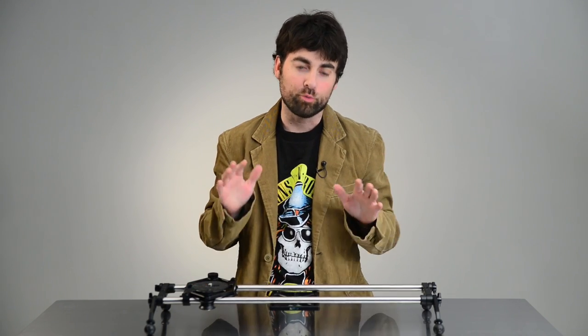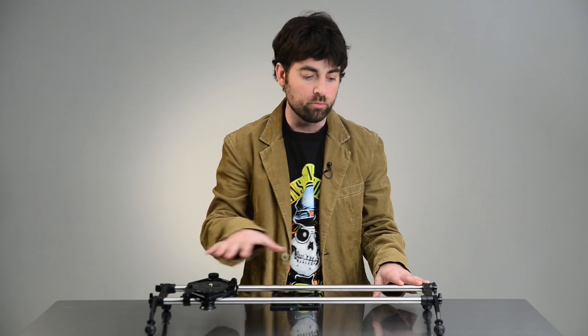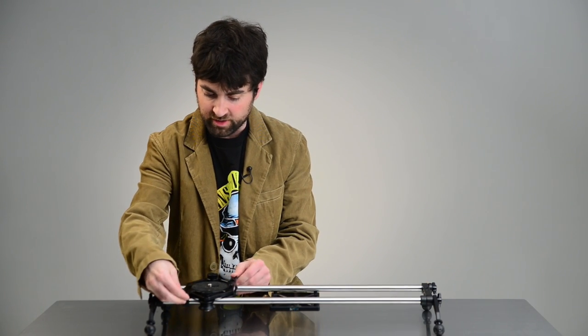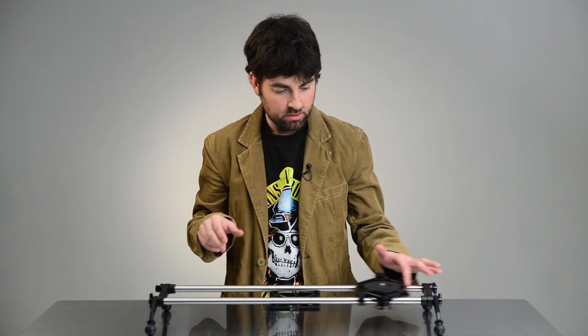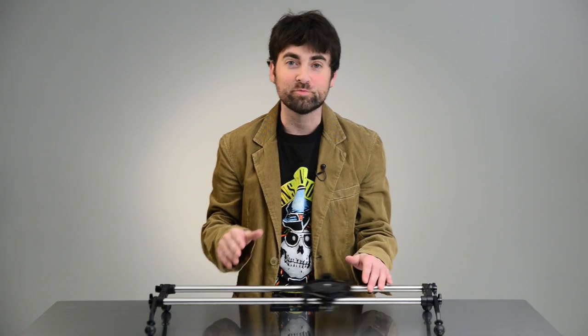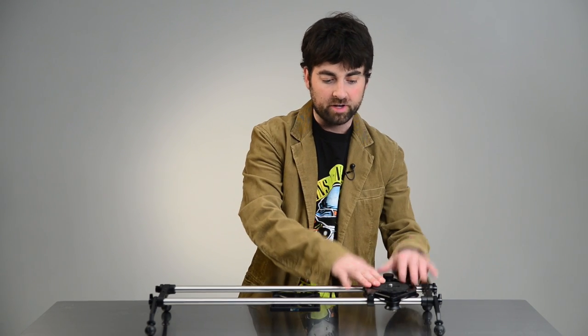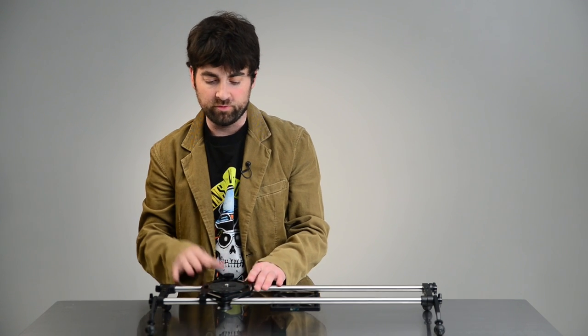What's really going to make or break a slider in my opinion is how smooth the carriage is going to move on the tracks. As you can see, this one has these two little levers here that lock it down. But once we unlock the carriage, this might be the smoothest slider I've ever seen — this is really incredible. What this allows you to do is mount your camera on here and slowly drag it to get those really nice moving shots.